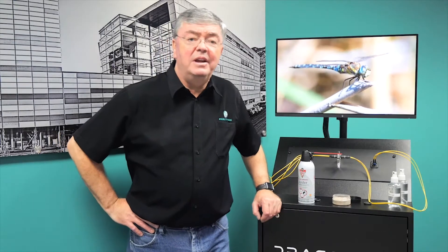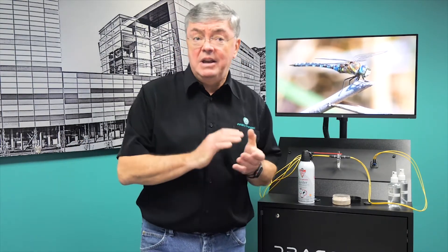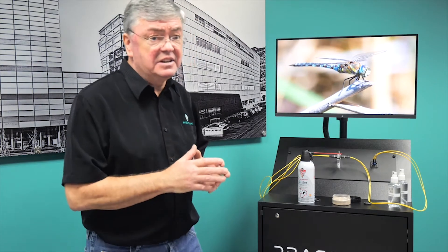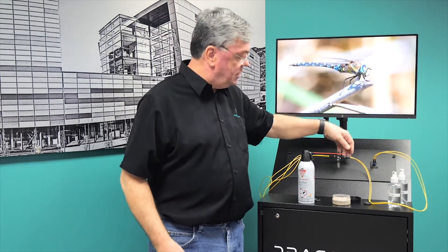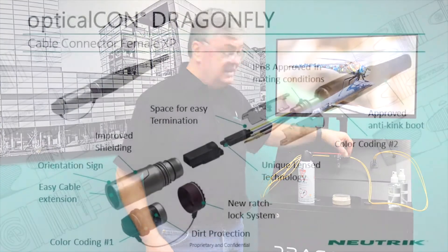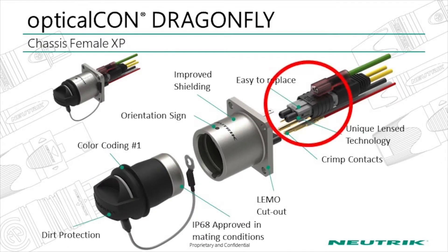Hi, everyone. I'm David Kuklinski, Applications Manager here at Neutrik USA. I'm here to show you how easy it is to clean the Dragonfly camera connector. For demonstration purposes, we have a media clip that's being converted from HDMI to fiber going through the heart of the Dragonfly system, the XP2 modules. These XP2 modules are what you would find in the camera connector ends as well as what you would plug in the back of our chassis connector.